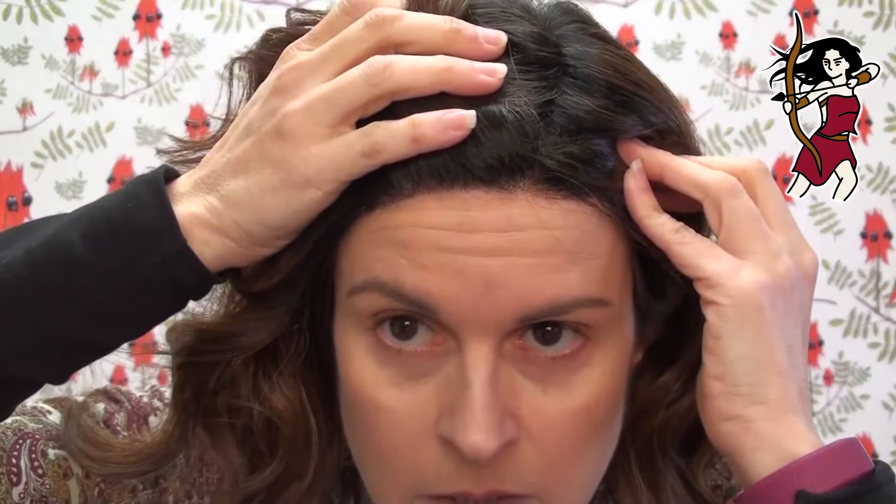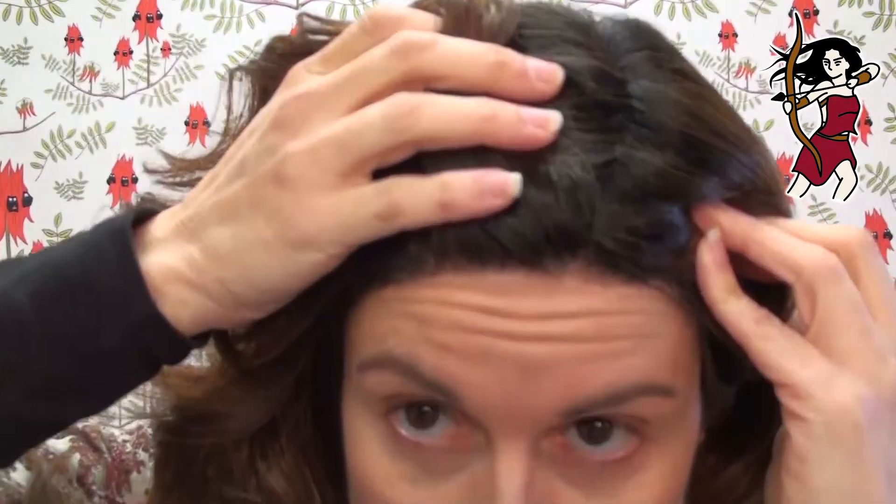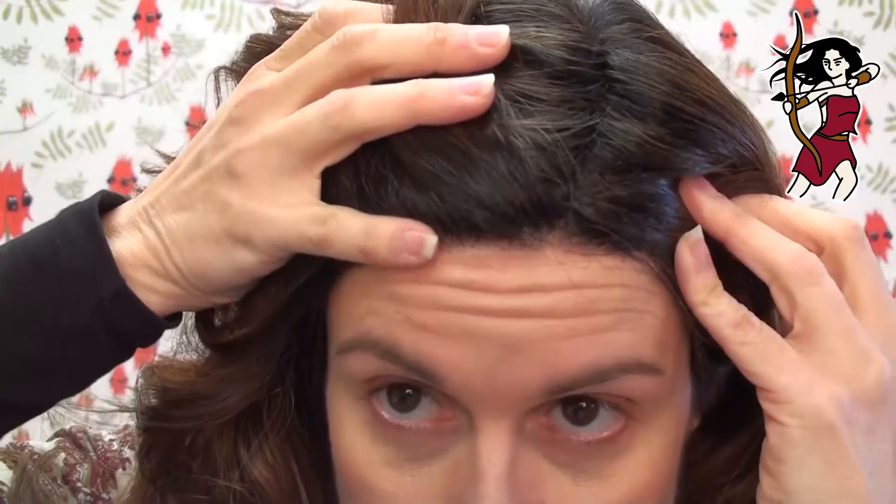She has a monofilament side part and a lace front at the front here — let me come forward and show you a little bit of that. Great curls, good length too. This is heat friendly — the Belle Tresse fibers in the Cafe Collection are all heat friendly, so if you really wanted to, you could take this curl out.